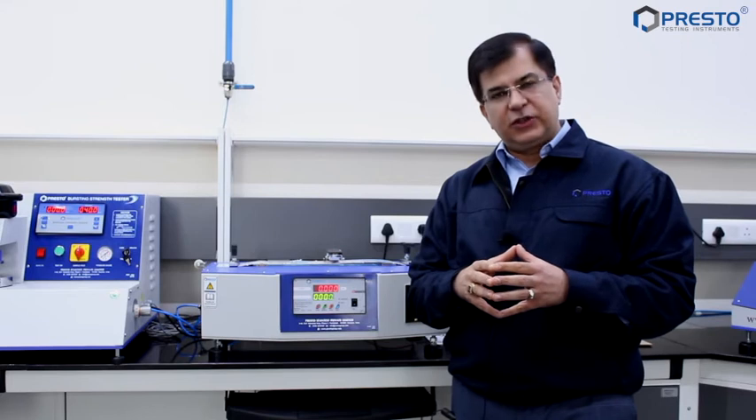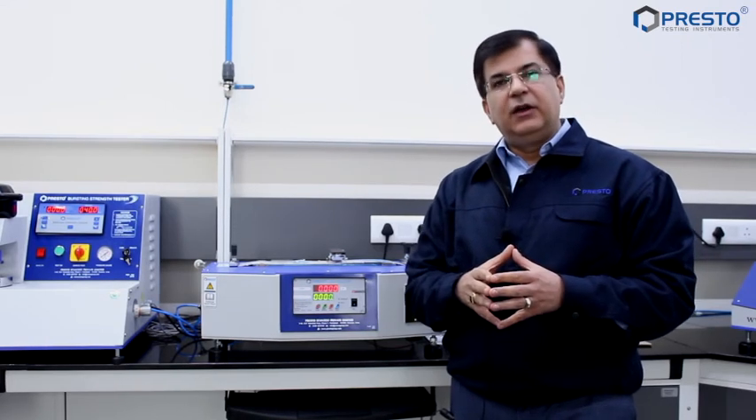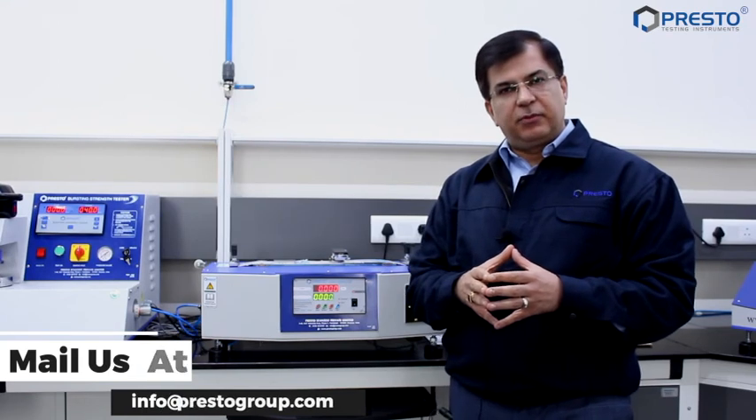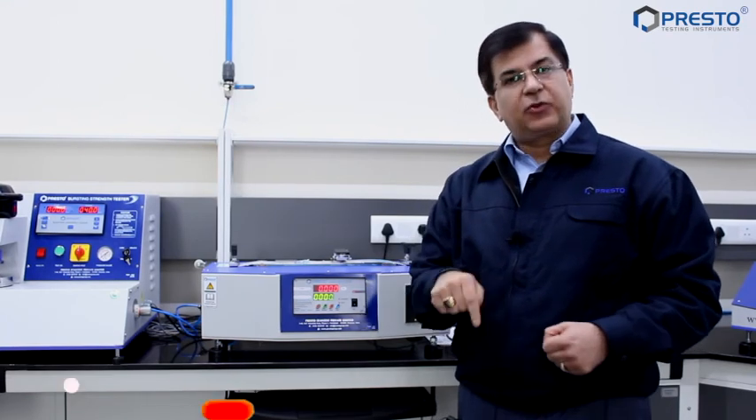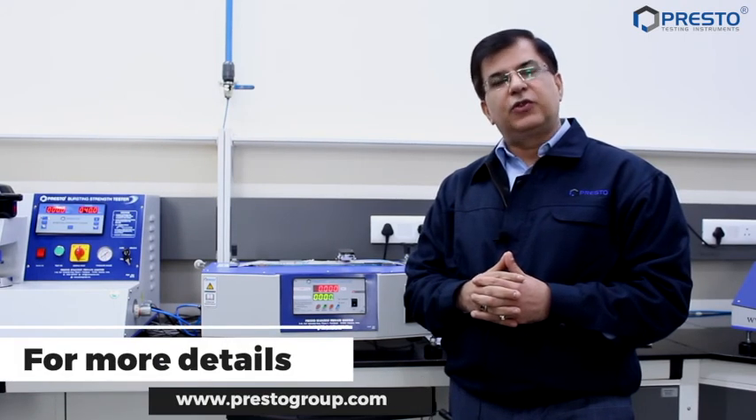Thank you so much for watching this video. In case you still have any queries, please mail us at info@prestogroup.com and don't forget to subscribe to this YouTube channel. We look forward to your comments and we are always committed to serving you.